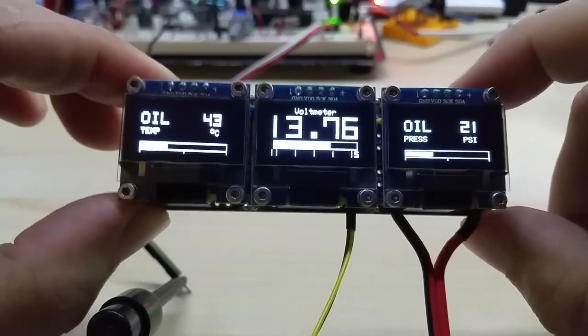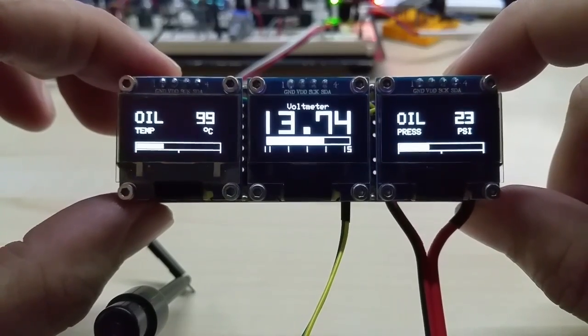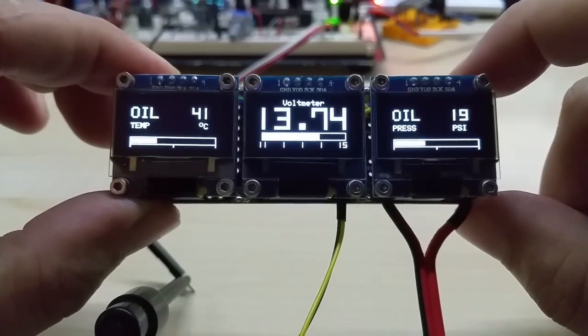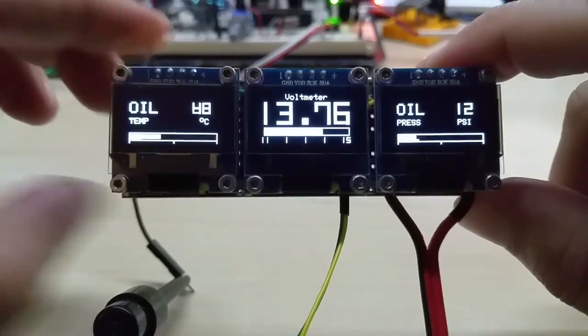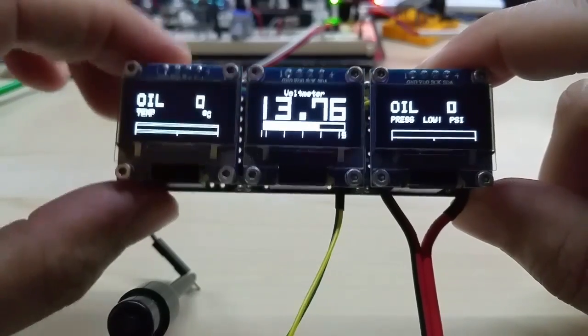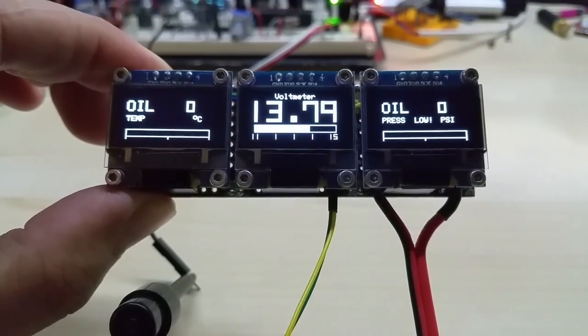This was my triple gauge. I've put a link to my Tindie store in the description if you're interested. If you have any questions, just leave a comment or get in touch with me. Thanks for watching, take care!